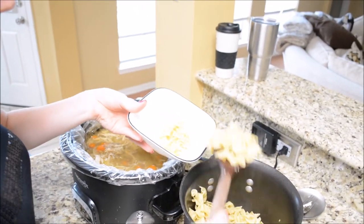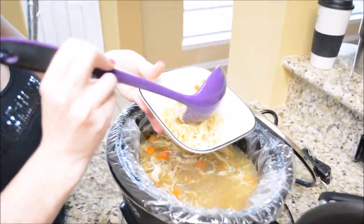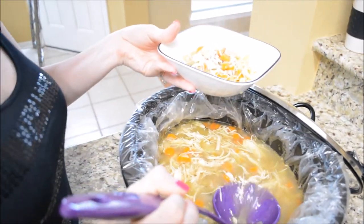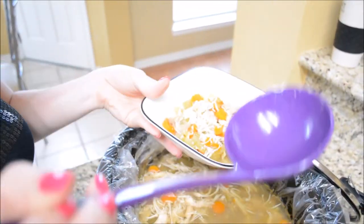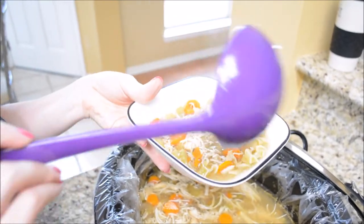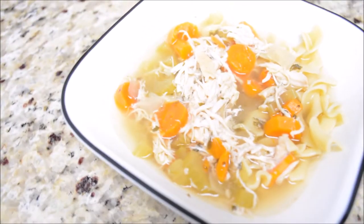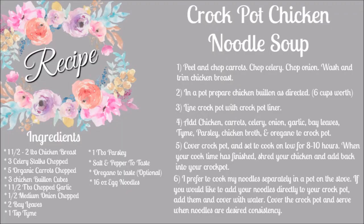All right guys, that is going to do it for this video. I really hope you enjoyed it — this chicken noodle soup was to die for. My husband even said it was packed with flavor, and he doesn't usually say that about things, so he really enjoyed this one. I hope you will subscribe to my channel if you haven't already, give this video a thumbs up if you enjoyed it, and I'll see you in my next one. Bye!